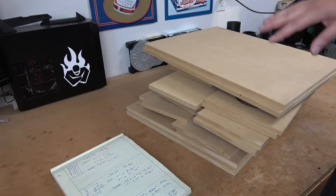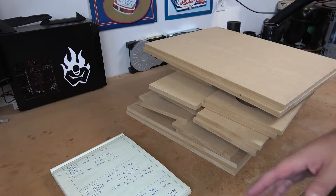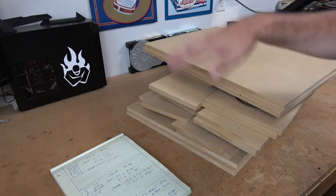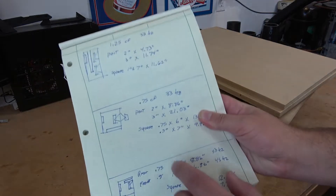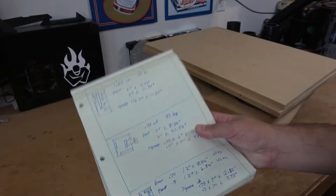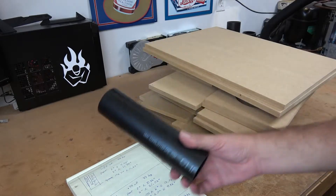WinISD takes a slightly different approach, but the formulas that the two pieces of software use are identical, so I was able to verify my designs in both programs. The box we're going to be building in this video is the isobaric one — 0.75 cubic feet, tuned to 33 Hz, with a 2-inch port that is almost 9 inches long.